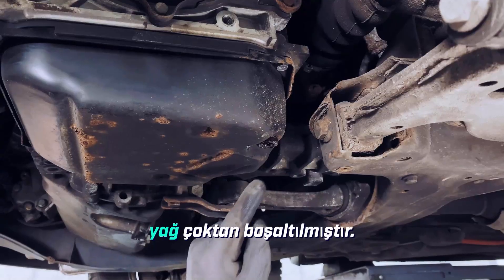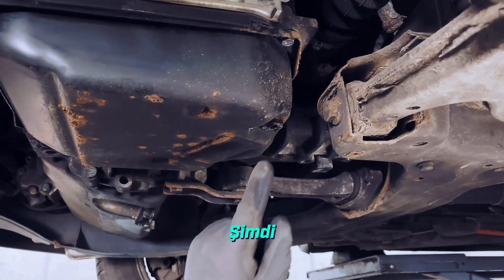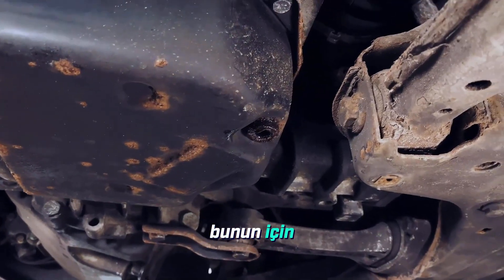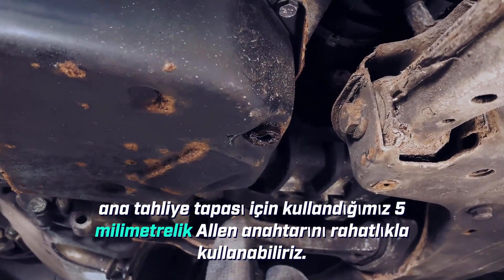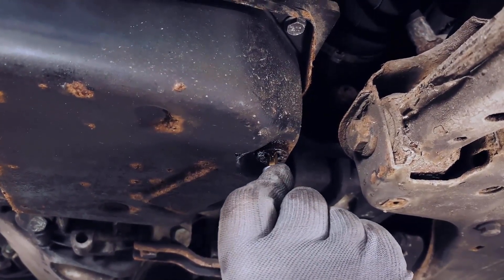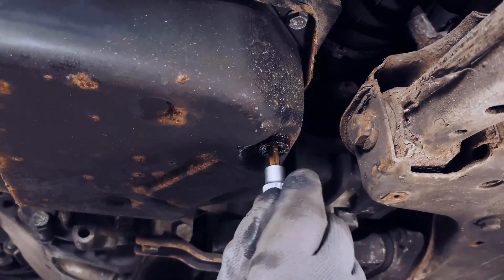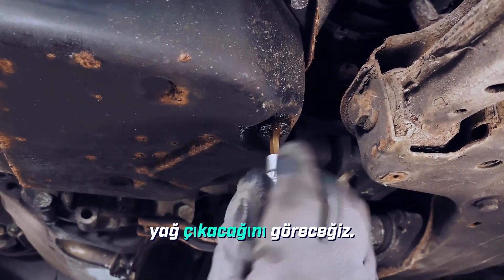In the meantime, the oil has already drained out. Now we just need to carefully unscrew this oil level tube right here. We can conveniently use the very same 5mm Allen key that we previously used for the main drain plug — we carefully insert it in. And now we can unscrew the overflow tube by hand. We'll see that quite a bit more oil will come out of the oil pan.